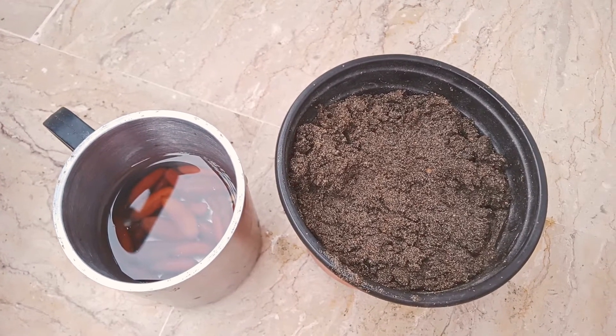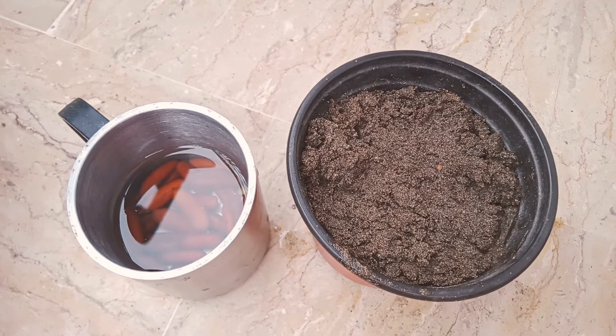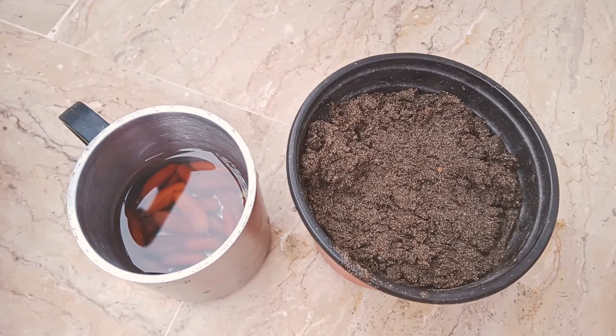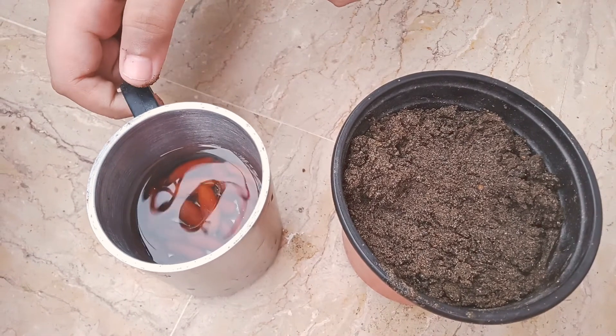Hi there guys, welcome to another video. Today I will tell you how to plant a dead seed. First, you have to get a pot, and then you have to put the seed into water.